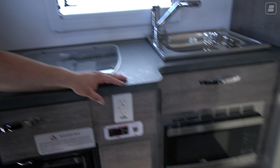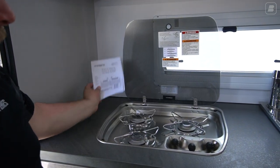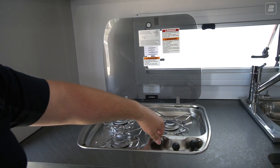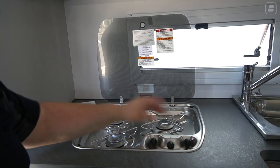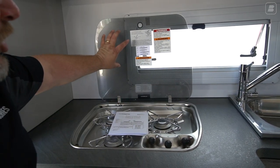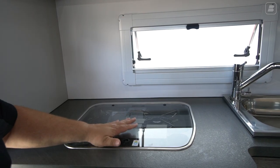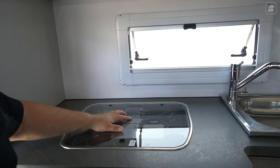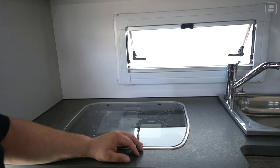As we come back over here, we've got our three-burner stove that runs off of propane. It has an electric start — you can hear that. To get the gas going, you push the burners down and then twist them, holding them so the gas can feed through into your burner. This is your three-burner stove. You use this open — you do not cook with this closed. It's designed to be cooked on open.